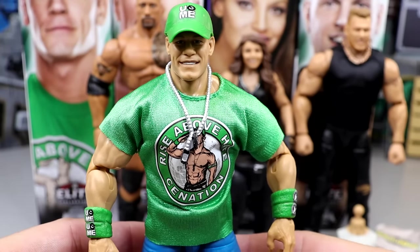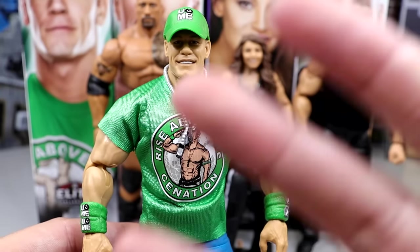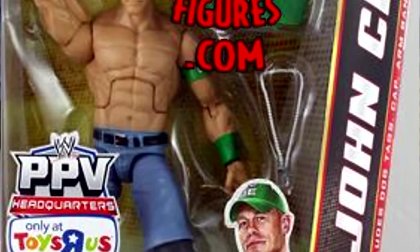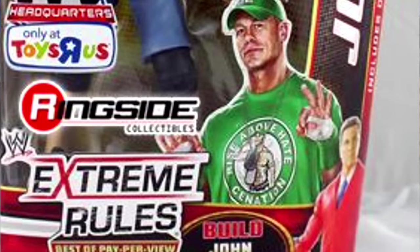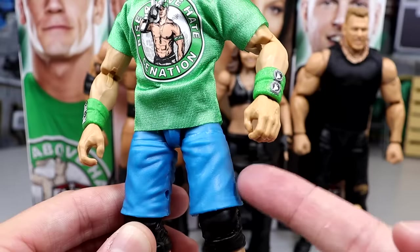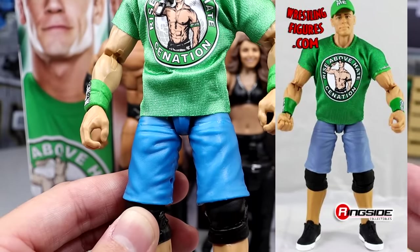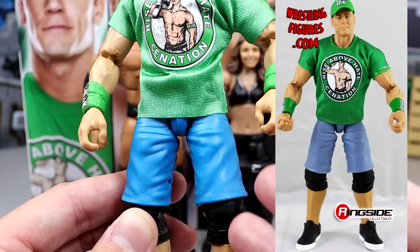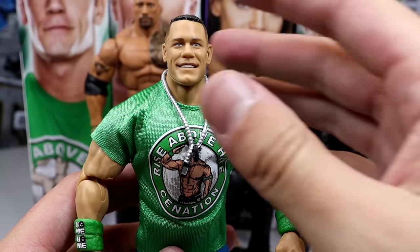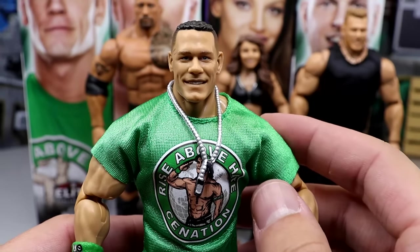Diving into this John Cena figure right here — it's actually quite interesting because it's kind of a greatest hits figure, an upgrade of a previously released John Cena from a Build-A-Figure wave — the Build-A-Figure John Laurinaitis Best of Pay-Per-View Elite John Cena. They came with this shirt, the same outfit and everything. However, there are some differences. These colors on the shorts are kind of like from the original Elite 20 shorts, which I honestly don't like. Not as realistic.